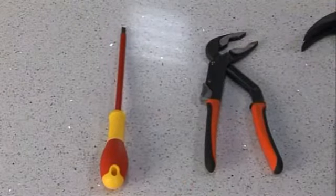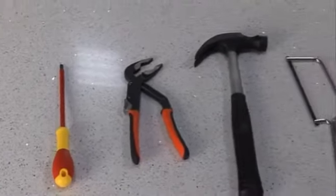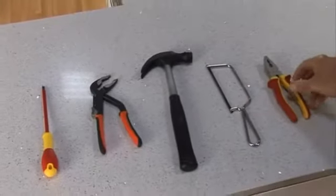You'll need these tools: a screwdriver, a pipe wrench, hammer, hacksaw, and pliers.